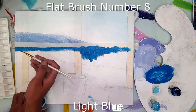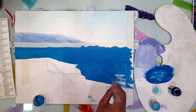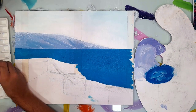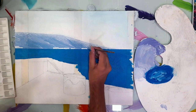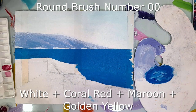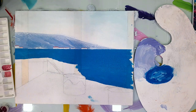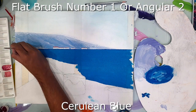Tape is used to make the horizon straight, and sky blue color is used for the same. I have removed the tape now. Round brush number zero zero and white color is used to paint the small houses near the foot of the mountain. White plus coral red plus maroon plus golden yellow is used to make the roof of those houses. Cerulean blue, which is darker than light blue, is used to paint the horizon line.